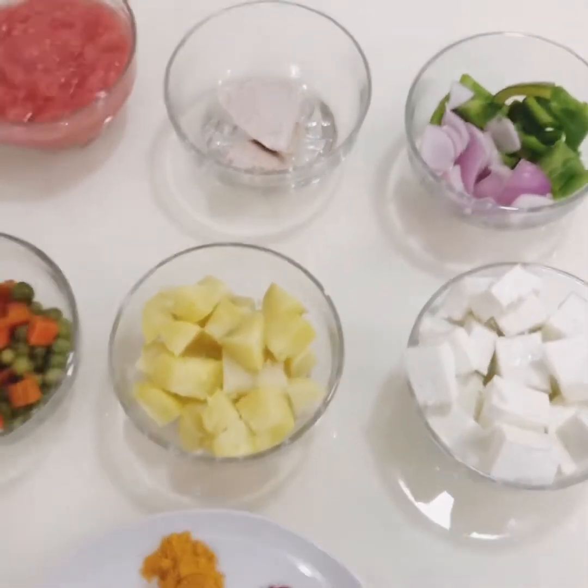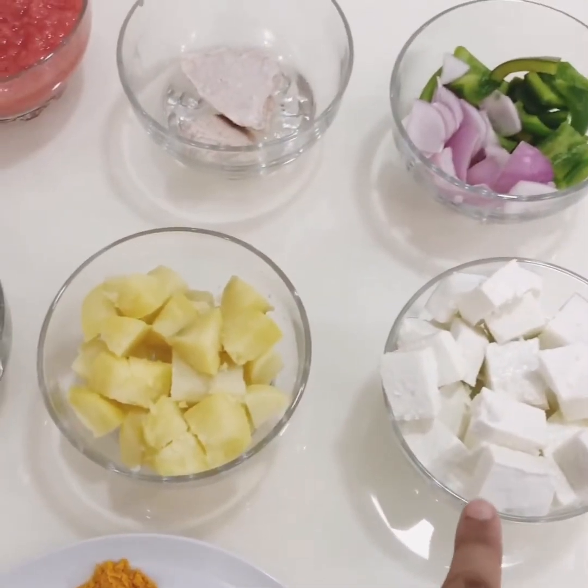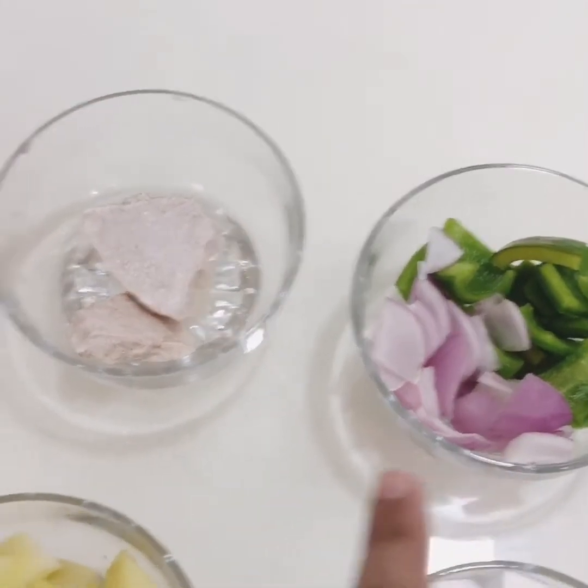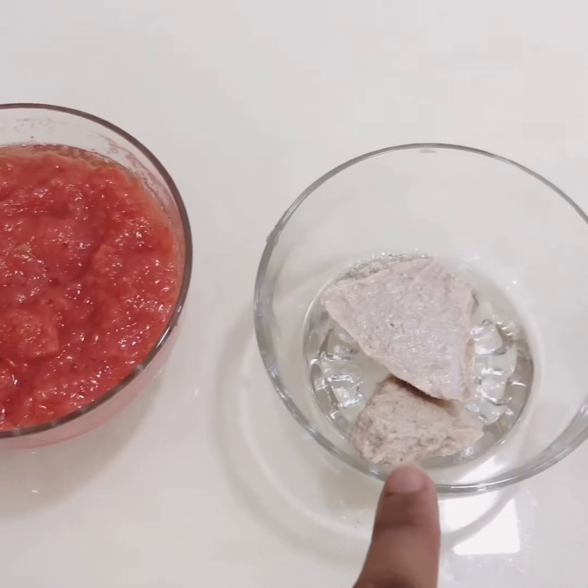We are going to take 200 grams of honey. Square shape cut half onion and half capsicum. Almond and cashew nut paste.